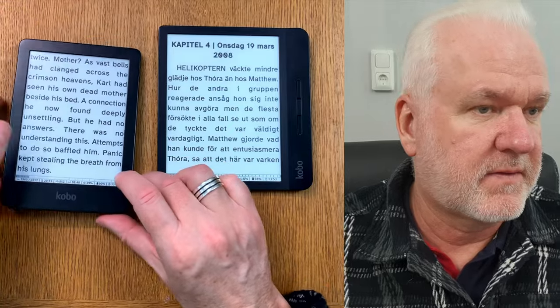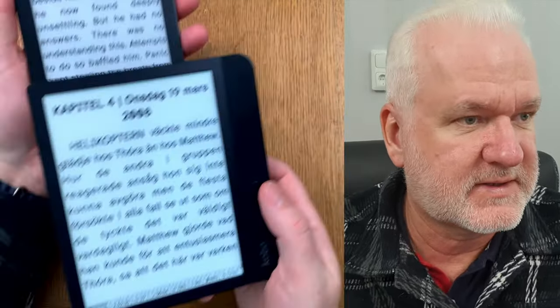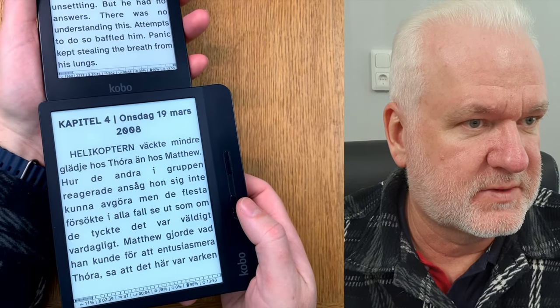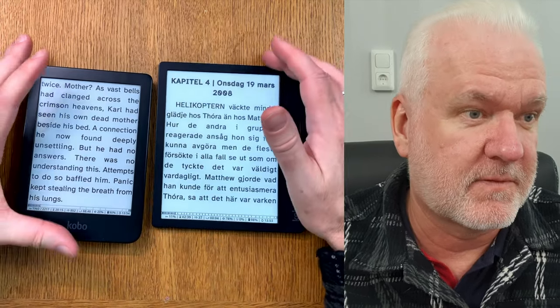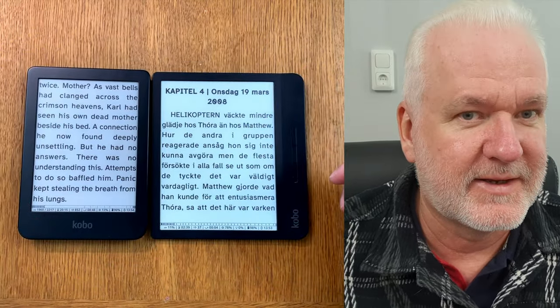That's enough to show you the difference in size between these two devices before you buy them. I hope that was helpful for some people before they decide to buy.